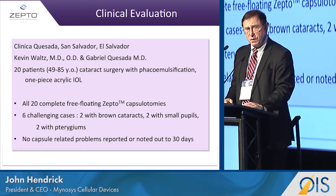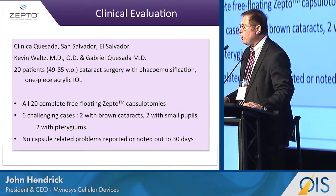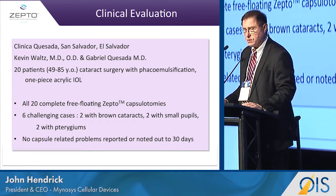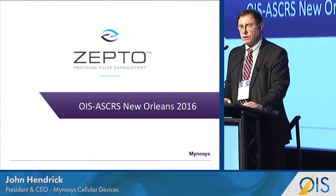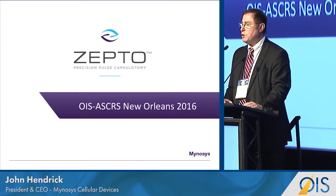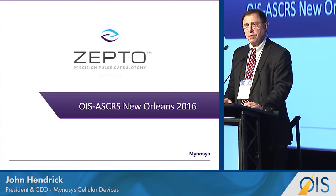Our clinical trial testing outside the U.S. has been in 20 patients with extraordinary results. They selected the hardest cases they could find, and we performed every one without incident. Our CE mark was approved in November, and we are currently in process with the FDA to finalize our clinical trial. We expect to be in the European market sometime in September, and hopefully into the U.S. market in the latter part of this year.